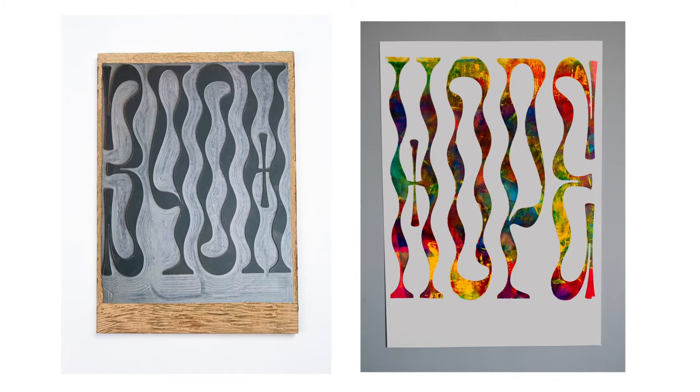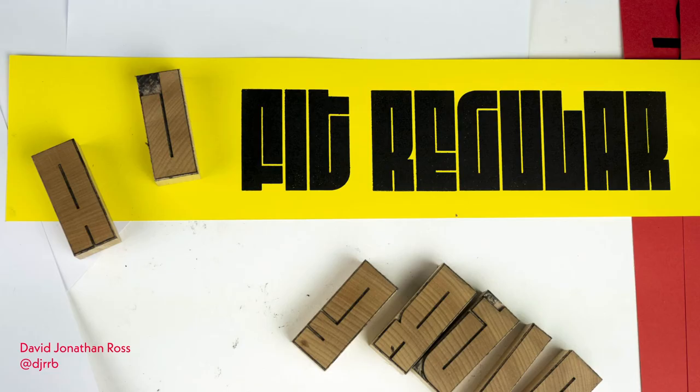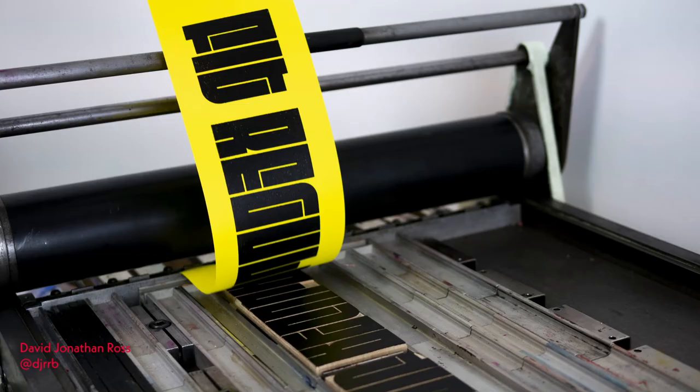Realistically, to bring down the cost I would need multiple machines to reduce the manufacturing time. It's not cost effective to make full fonts before selling them, so I made some samples of ones that I like to advertise on my website. I reached out to David Jonathan Ross to see if I could make some of his typefaces in wood to sell. This is the first one, called Fit.